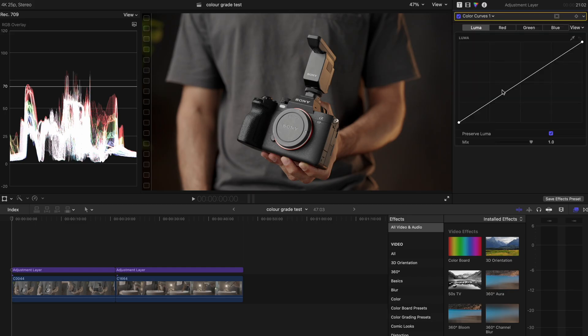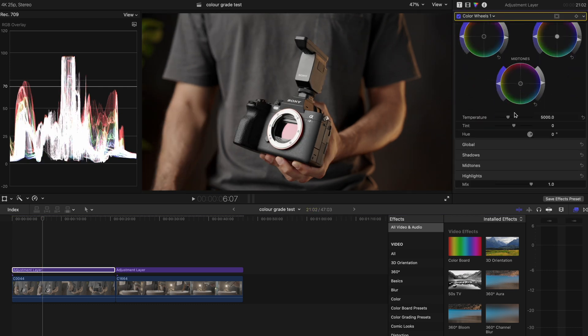What I'll do next is go into the curve and add more contrast — just creating a basic S-curve to make the subject pop a little bit more. I'll also go back into the color wheel to adjust the white balance. This footage seems a little bit warm, so I'll cool it down by dropping the temperature slider to the left. Once that's done, I'll move the tint towards the green and that looks balanced to me.